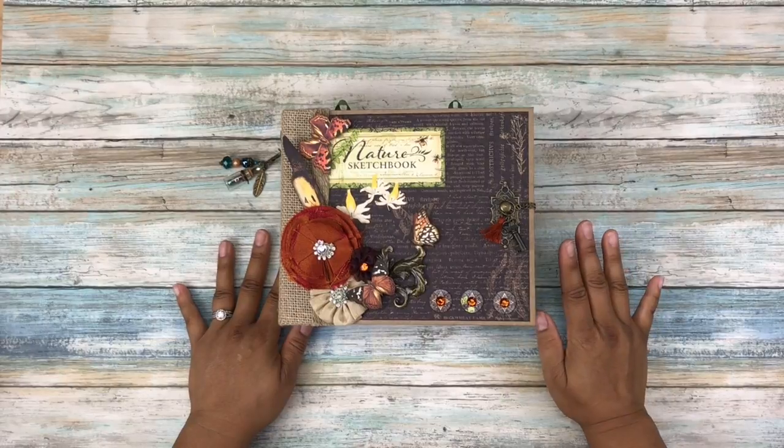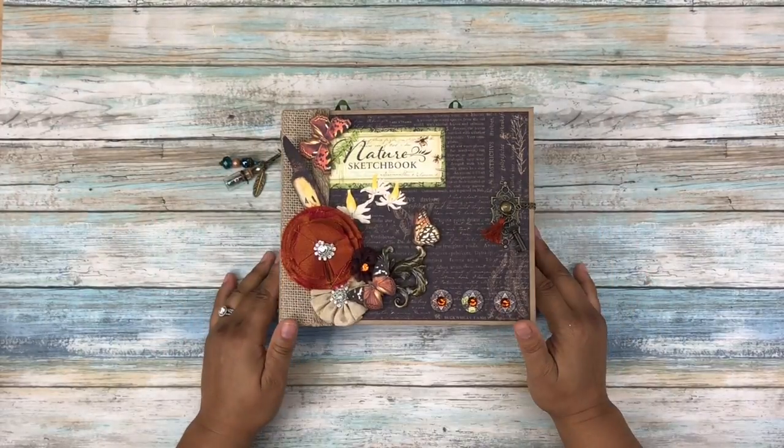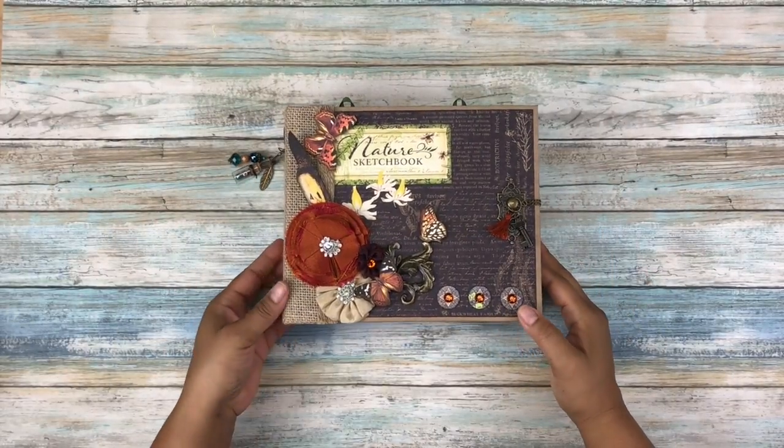It is a pretty interactive mini album, and considering how much paper I could have used because of the size, I think the amount I used was managed pretty well. I only had 48 sheets to work with, and I used less than that, so that's great.